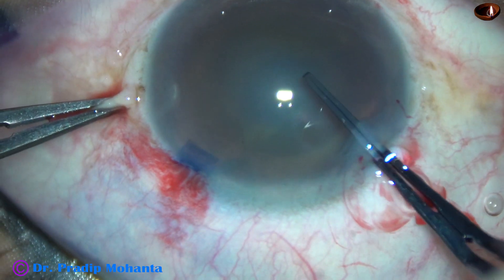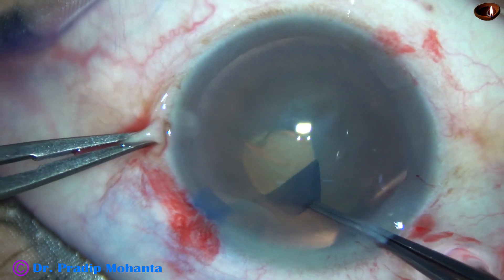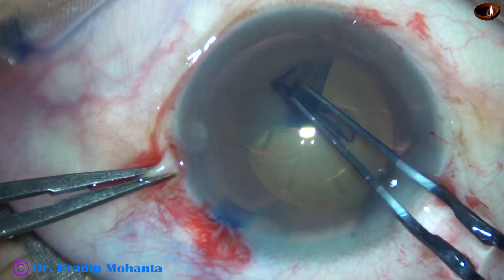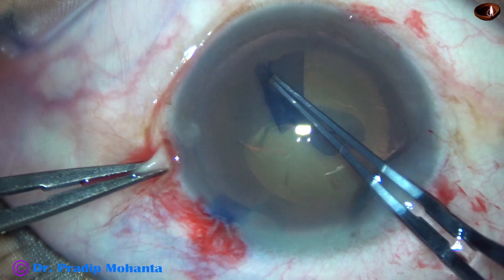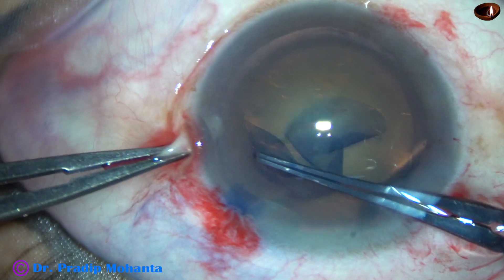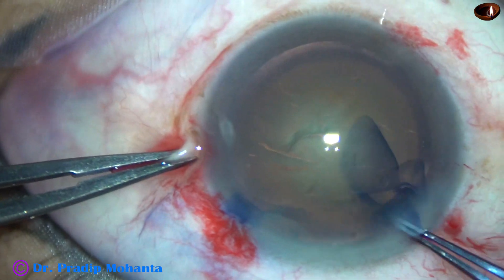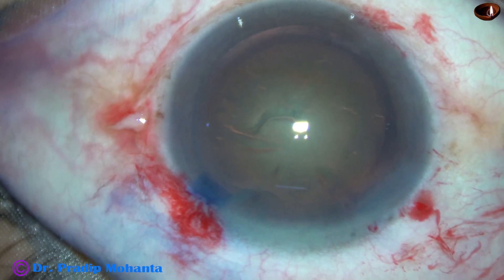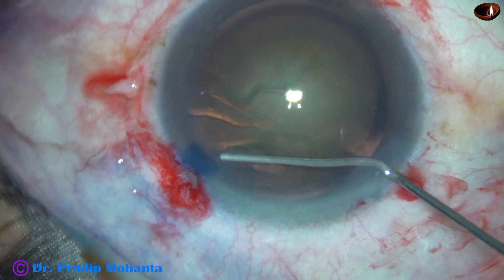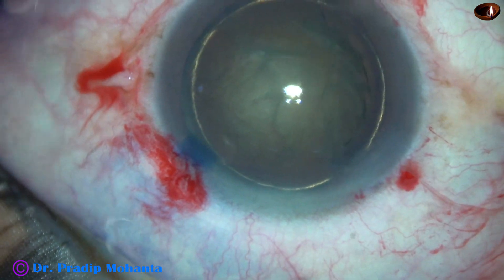Now, keeping the anterior lip lifted up, all other maneuvers are done. The anterior capsule is torn, a capsular tag is raised, and the tag is guided anti-clockwise — or you can guide it clockwise according to your comfort. At 3 o'clock the rhexis runs to the periphery, and then I pull it like this and bring it back. The pull is not exactly central — a little bit tangential, a combination of centripetal and tangential force, is good for bringing the rhexis back on track.